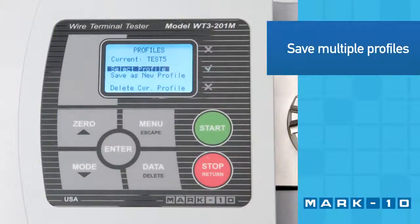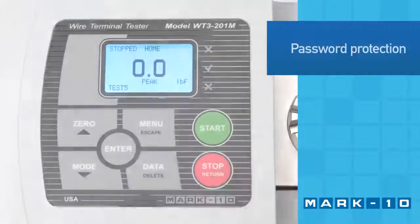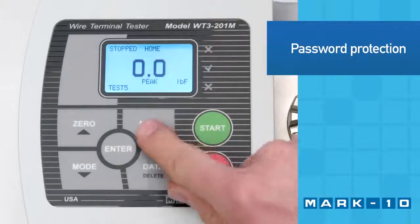To accommodate a wide range of wire sizes and test methods, up to 500 profiles may be saved and the menu is password protected to prevent unauthorized changes.